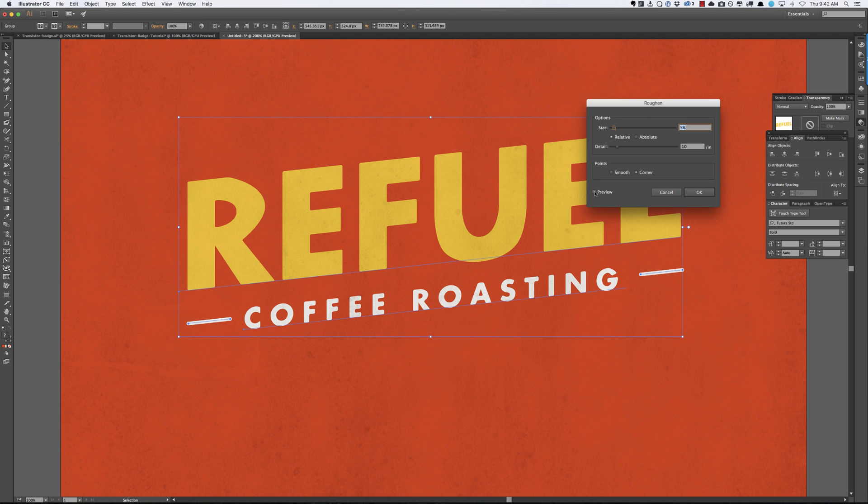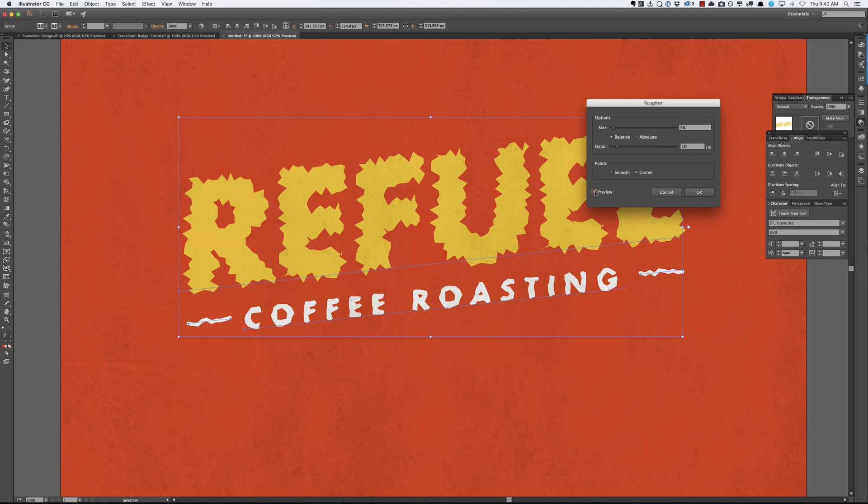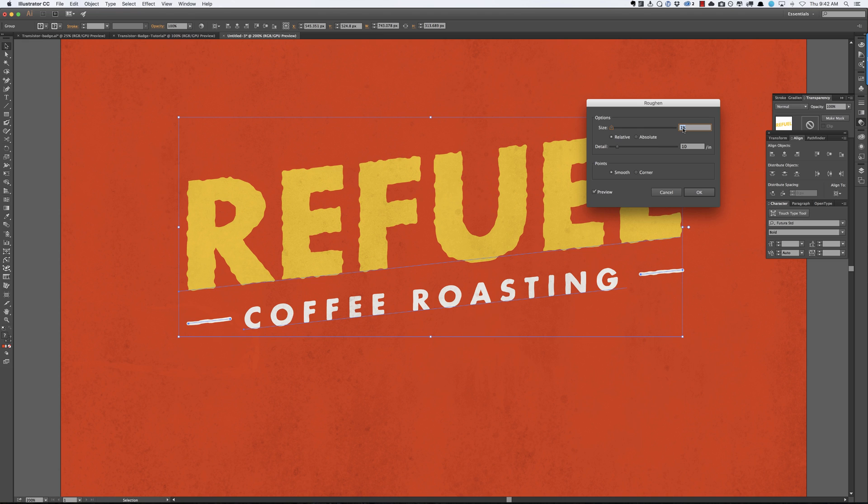This is tricky — watch what happens when I hit Preview. The default settings don't look realistic at all, so we obviously need to fix this. We're going to click Smooth to round out the corners a little bit. Then in Size, you'll notice it only lets you go down to 1, which is still too much. So we're going to use a secret little hack and type 0.2 — watch what happens. Much more subtle, much more realistic. You can also tweak how often you want the roughening effect to happen by adjusting the Detail setting. I'm going to go with 14, which looks cool. Press OK.